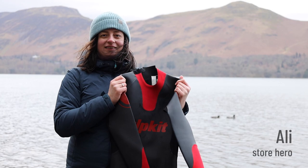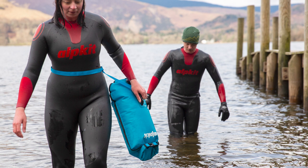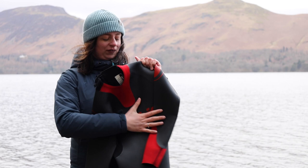The Lottick was designed with buoyancy, freedom of movement and insulation in mind. It's great for every type of open water swimmer, as the right amount of buoyancy can make for a more efficient swim.